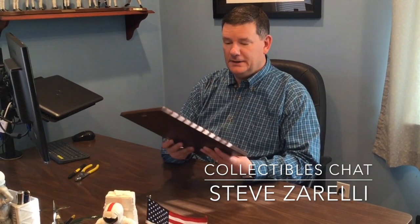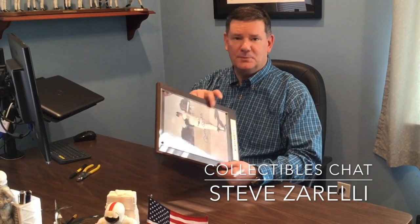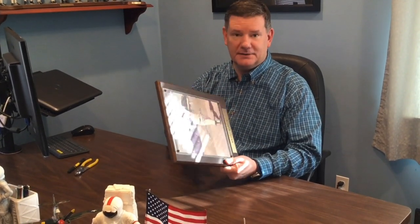Hi, this is Steve Zarelli. Today we're going to take a look at a Mickey Mantle plaque. This is an 8x10 signed photo. It comes on this wooden plaque mounted behind plexiglass with a nameplate at the bottom.